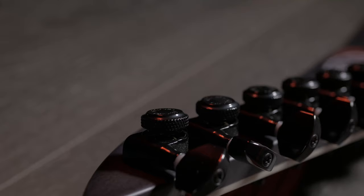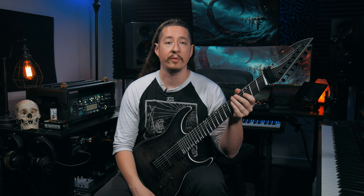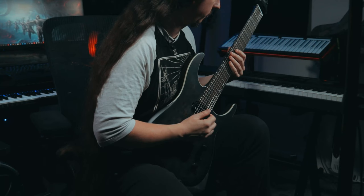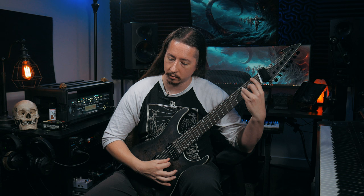Let's go ahead and check out some rhythm tones with the bridge pickup. And then we have the third selector position. This guitar also has a volume and a tone knob, and on the tone knob it has a push-pull, so if you pull it you can get a little bit of a different tone out of it.